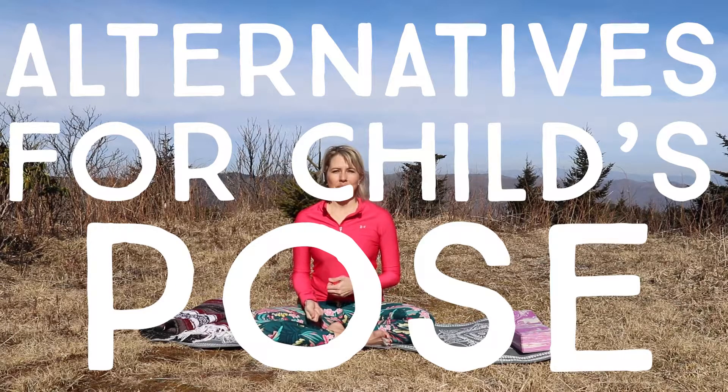I truly believe that yoga is for everybody and every pose might look or feel different in everybody. I can only personally experience yoga through my own body, but I've had many requests for alternatives and modifications to poses that might be more challenging for other bodies. So today I'd like to share with you a few alternatives for child's pose. Child's pose, or balasana, is supposed to be a restful pose, but if you have knee issues, maybe you had knee surgery in the past, maybe some arthritis, or maybe you're in a bigger body and child's pose just doesn't feel very restful for you — here are some alternatives for that pose.